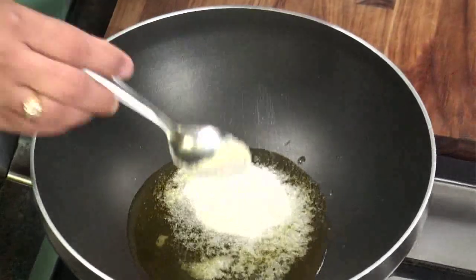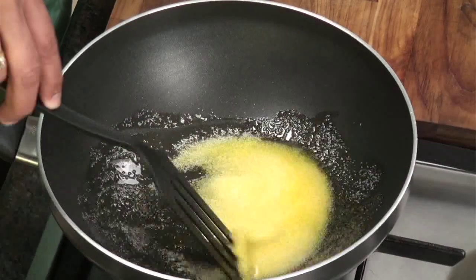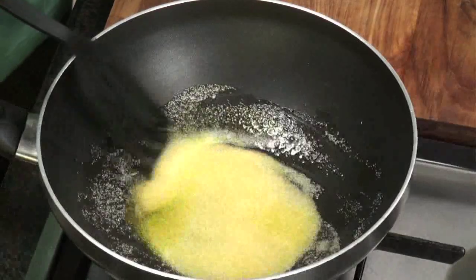Ghee, semolina — two tablespoons of this. And you need to cook this. Cook it until it is light brown. This should take about five to six minutes or a little more. And you need to keep stirring all throughout.